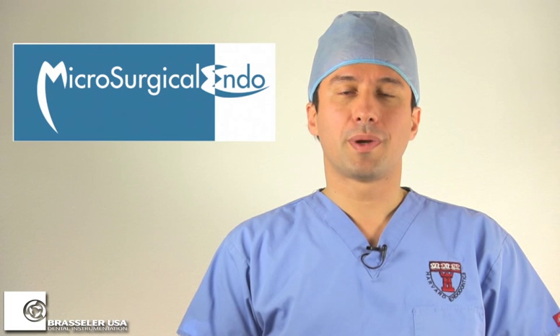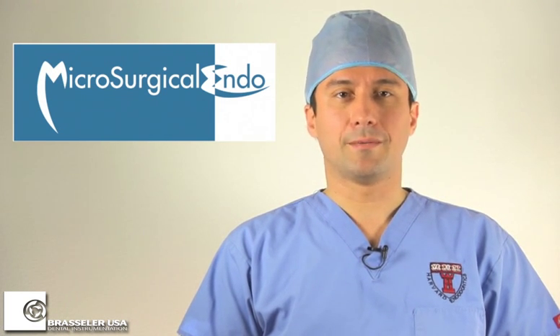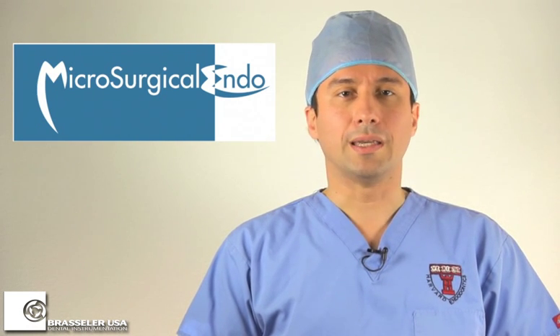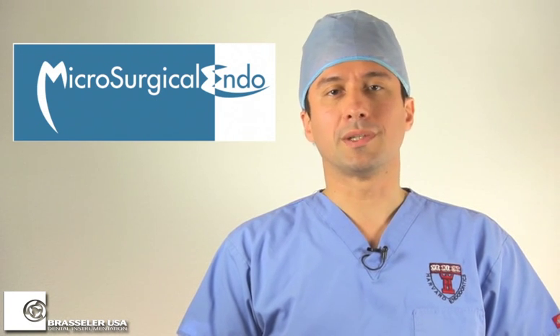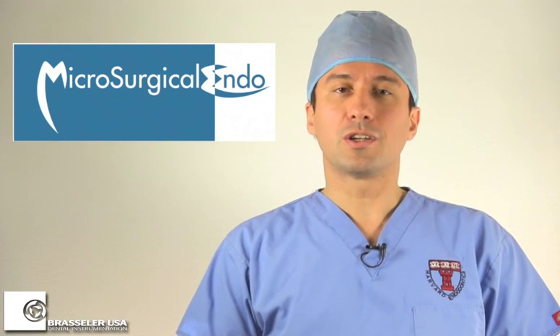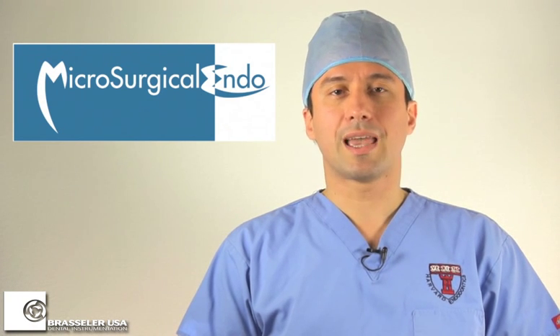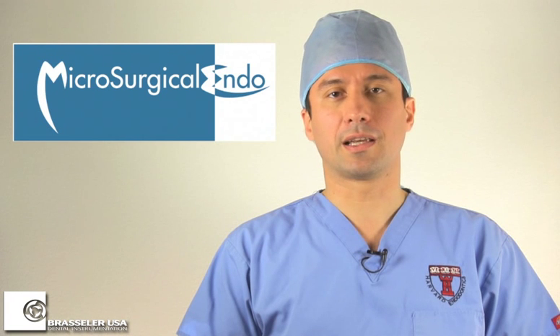The Scout Race Files are developed by Drs. Trope and Debelian and are sold through Brassler USA. They're designed to replace hand files sizes 10 through 20 in difficult-to-instrument root canals, or normal canals where more efficient instrumentation than hand files is desired. All clinicians know that instrumenting a curved or calcified root canal from a size 8 to a size 20 is one of the most challenging aspects of endodontic instrumentation.